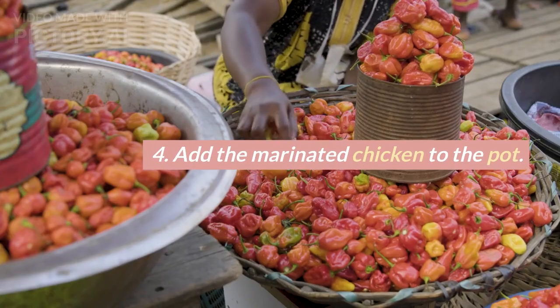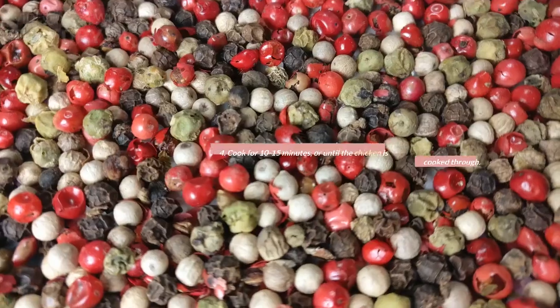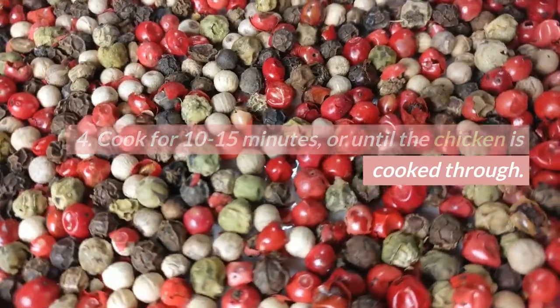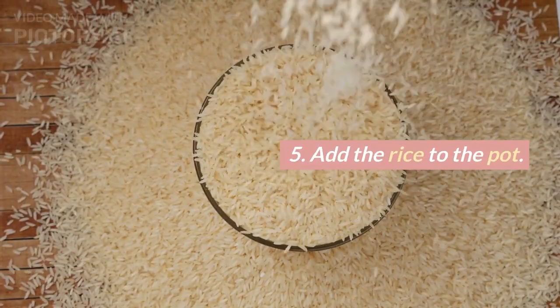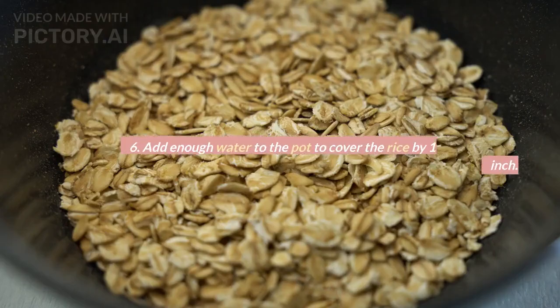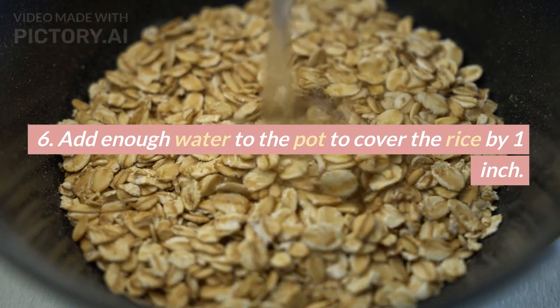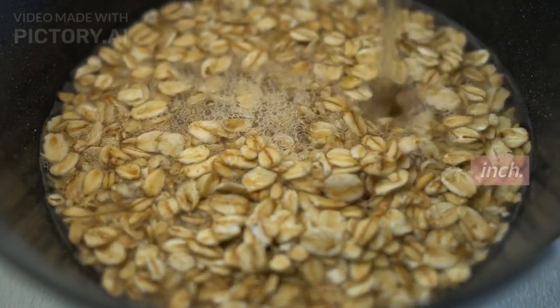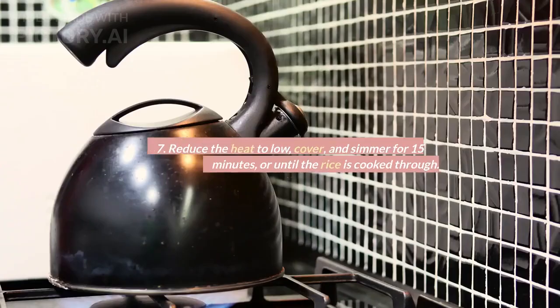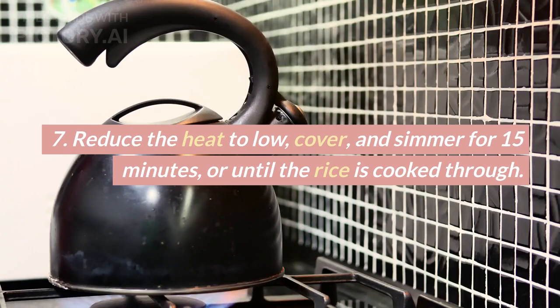4. Add the marinated chicken to the pot. Cook for 10 to 15 minutes, or until the chicken is cooked through. 5. Add the rice to the pot. Stir to combine with the chicken. 6. Add enough water to the pot to cover the rice by 1 inch. Bring to a boil over high heat. 7. Reduce the heat to low, cover, and simmer for 15 minutes, or until the rice is cooked through.